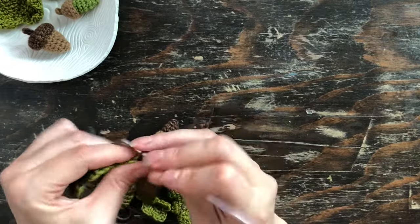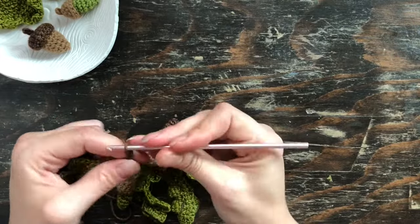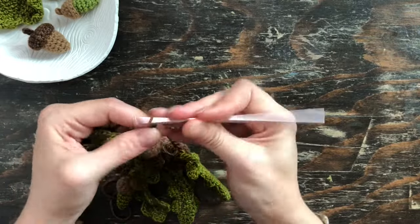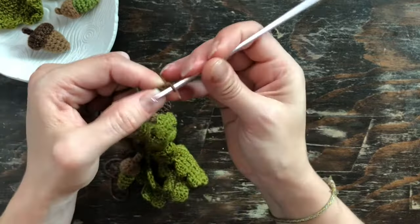And then once that last set is attached, I chained 10 again until I got to the end, but like I said it's a little bit short, so I would actually chain more if I were to do it again.